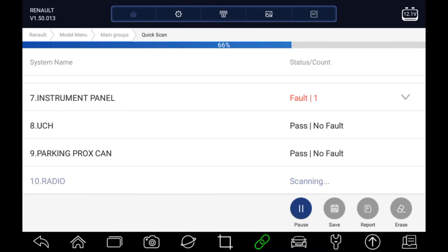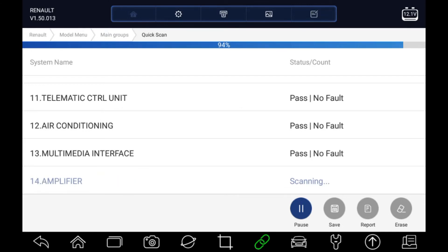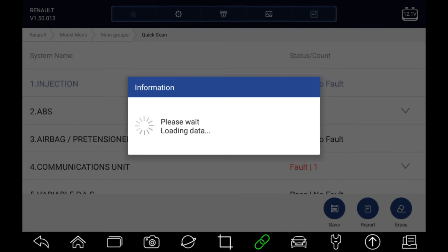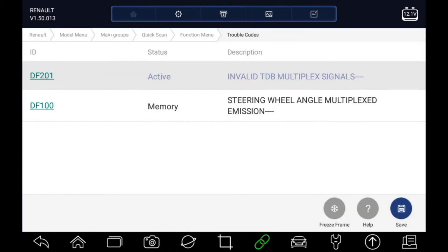Depending on how many systems are fitted to the car, this report can take a little bit of time. Now we're back to the top. We can see that the ABS had a fault, so we can go into the ABS and have a look at that. If we go to read codes, there are two fault codes there, one of which is active.